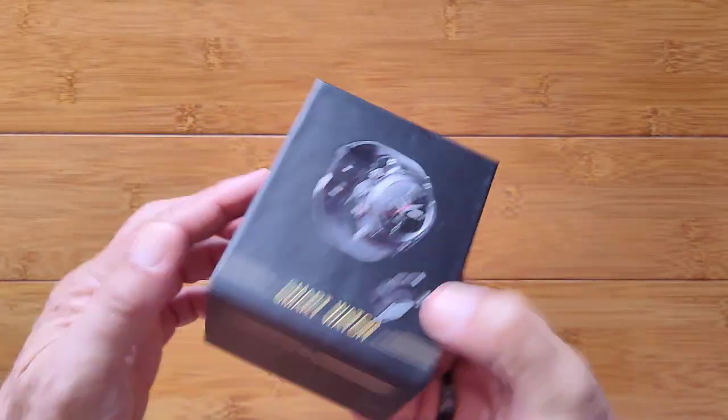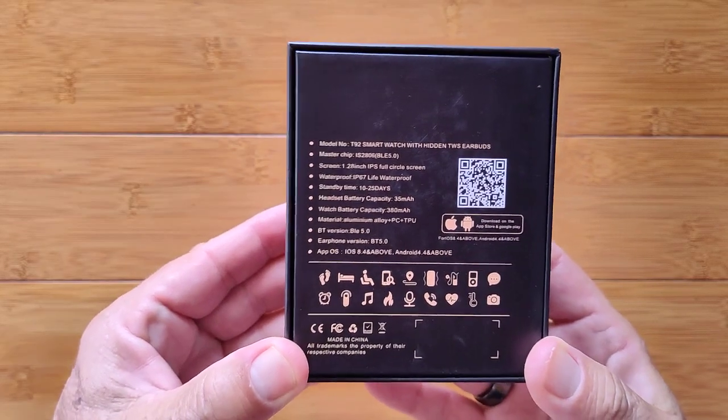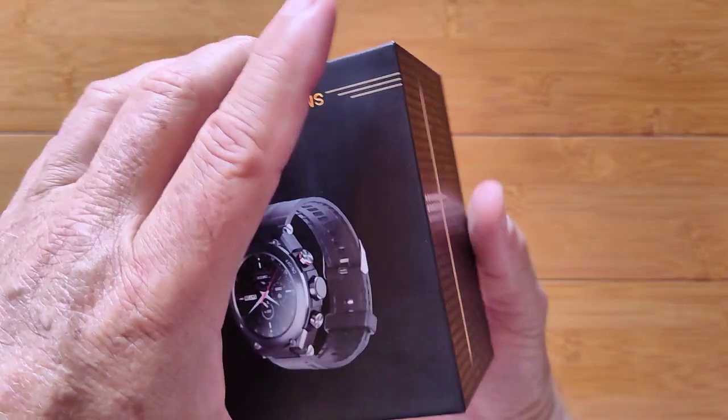Lympho is back with an upgrade of their original one. This is called the T92. It features a 1.28 inch screen — we'll get into this in detail.